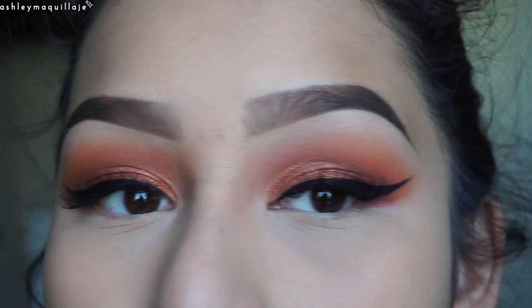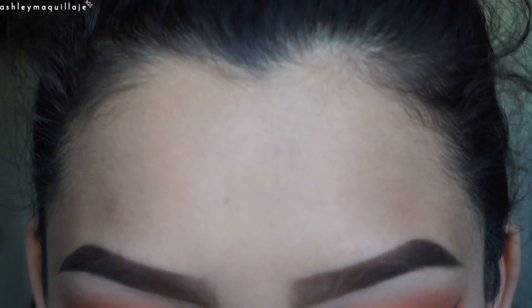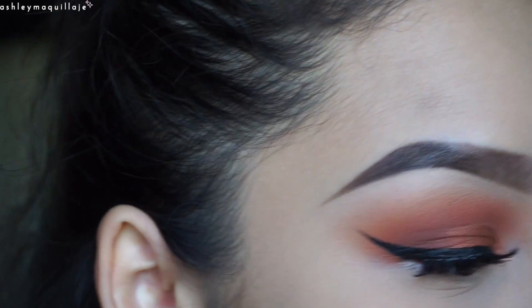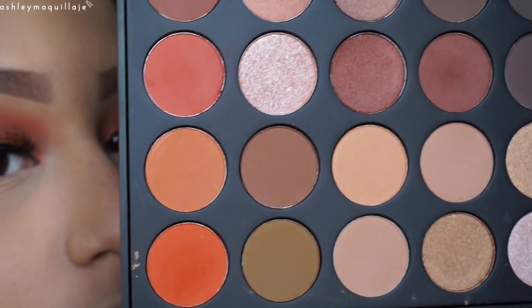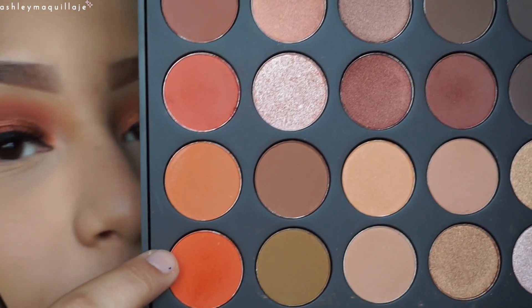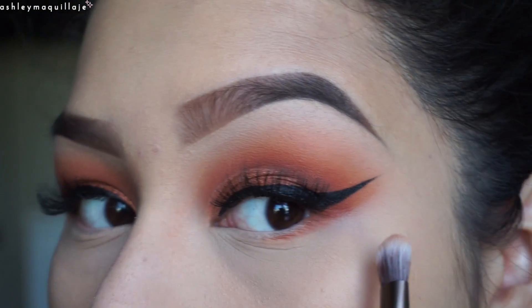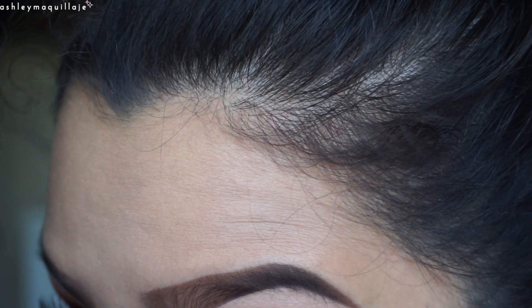I applied my lashes, and I went ahead and did my face just because I couldn't finish the eye look without doing my face. Next, we're going to finish up the bottom lash line. I'm going to take this kind of fluffy eyeshadow brush, and mix this color with this one, and put that on my lower lash line, making sure to connect it on the side to the top of my eyeshadow so the look is more continuous and complete.